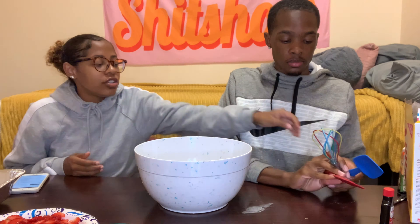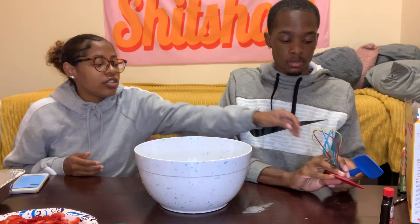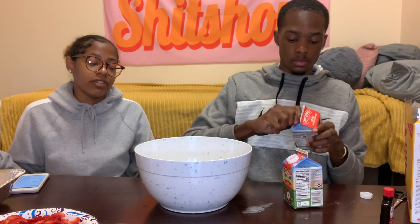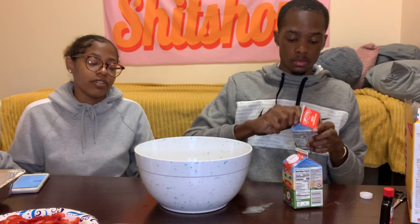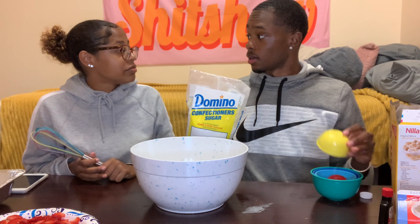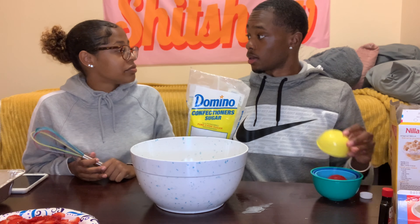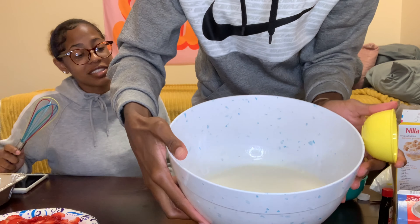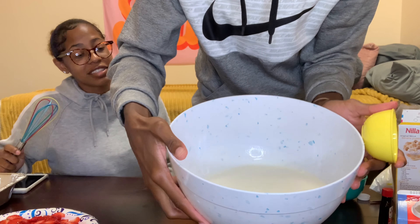Okay guys, this is the finished product. We're done with the prep phase and moving on to the next part. The first step is to get a large bowl and use your whisk to mix together heavy whipping cream — four cups, which is two pints — then half a cup of powdered sugar, and two teaspoons of vanilla extract. All three go into the bowl. Make sure your bowl is pretty big because this is a lot of stuff.